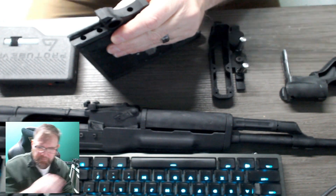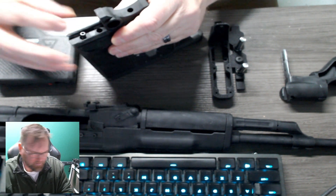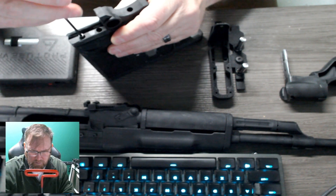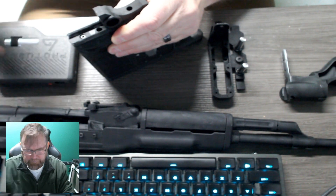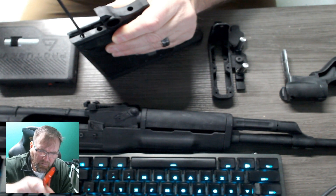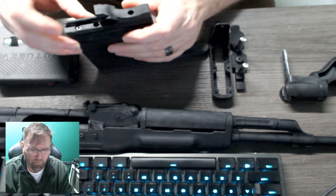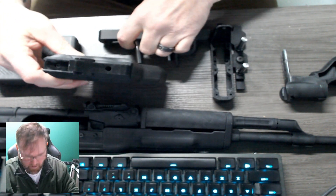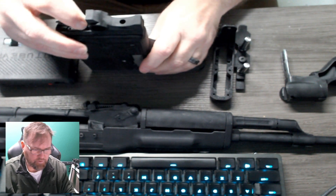Two half-inch screws go in first up top here. Slide that in, line that up, and find a tool. Screw that in as such. Then you'd screw the second one in there, and hopefully the whole thing doesn't fall apart. Screw the second one in.